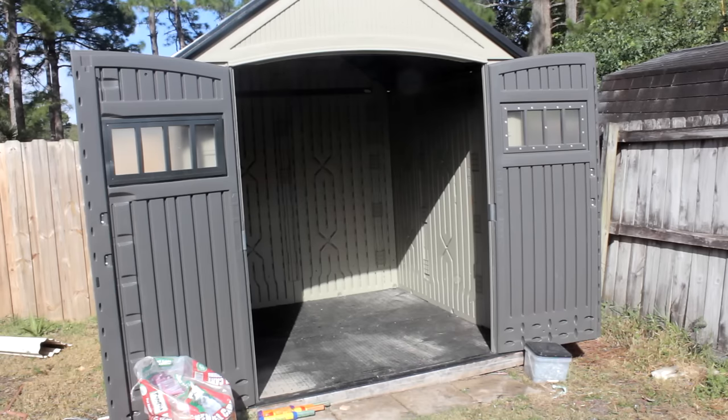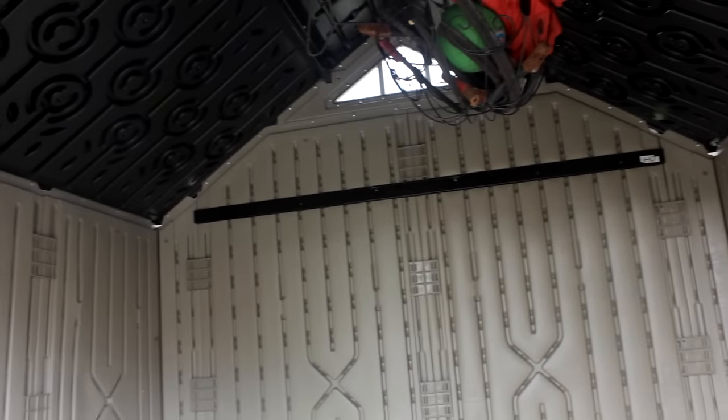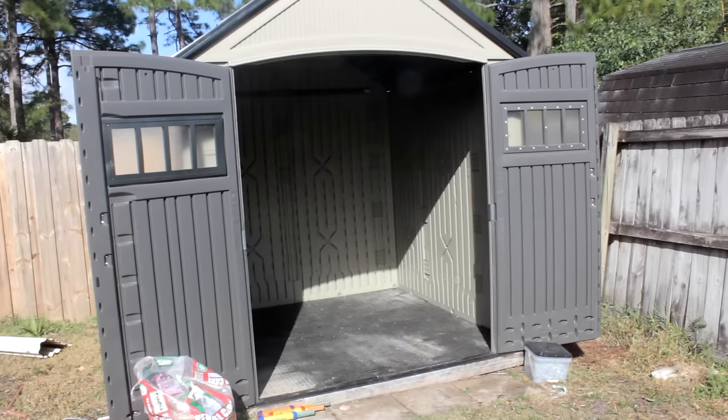I have this 7x7 composite shed — composite meaning plastic basically. Now these sheds, just like any of the others, have their pros and cons. On one hand they're cheap and easy to assemble; I did this in about 3 or 4 hours. However on the flip side, the walls I have found are not very sturdy.